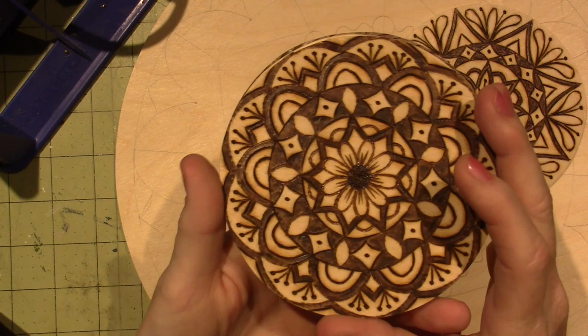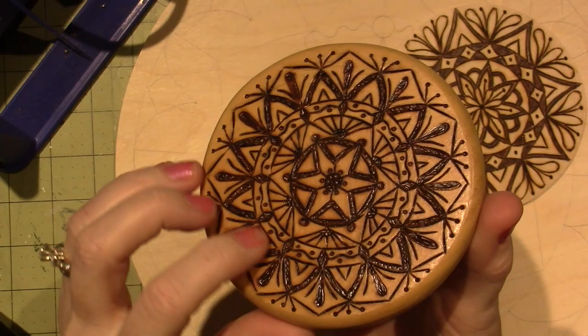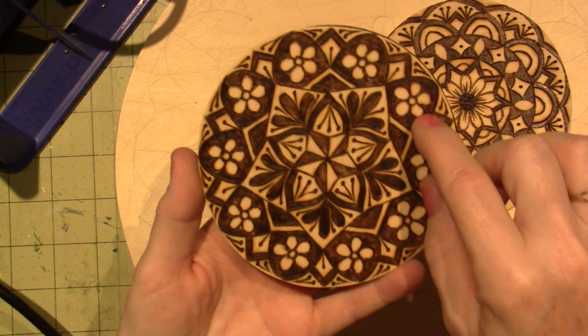It doesn't look as gouged. This just looks different — it's deeper burned, more deeply burned, I should say. Anywho, so I'm just getting the hang of it. This one I liked because I put the flowers in those big petals and then I burned around them. So it's just trying new things.